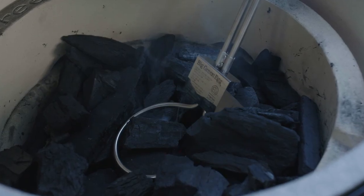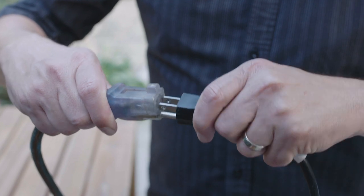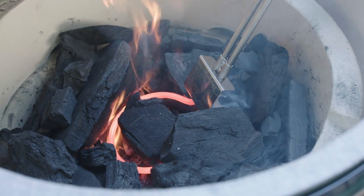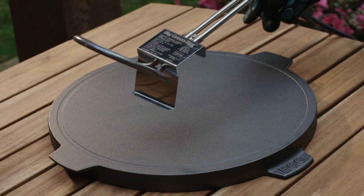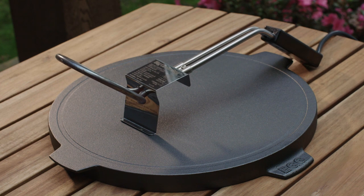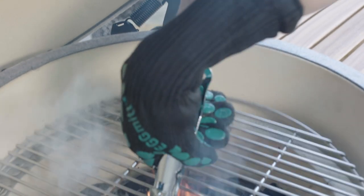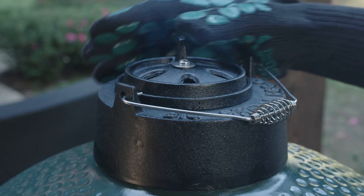To use the electric charcoal starter, first place a completely cool electric starter into the charcoal, then plug it in. After approximately 7 minutes, you will see that a few pieces of charcoal are glowing. At this point, remove the starter by first disconnecting it from the power source. Holding it only by the handle, remove it from the charcoal and carefully rest the starter on the positioning bracket to air cool. Remember, the tip of the starter will stay hot for a while after you unplug it. Do not leave the starter unattended or within reach of children or pets. Replace the stainless steel cooking grid, close the dome, and fully open the stainless steel draft door and dual-function metal top for maximum airflow.